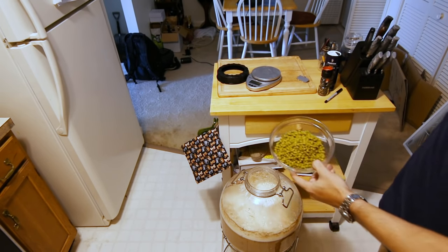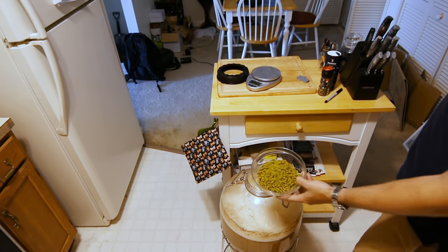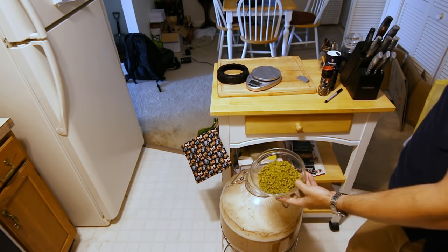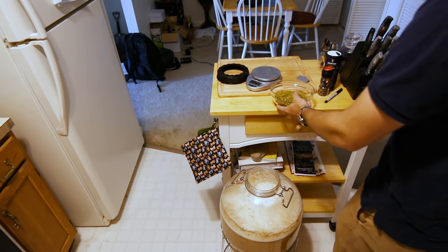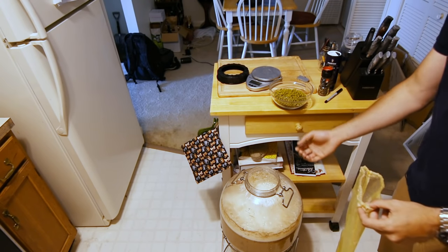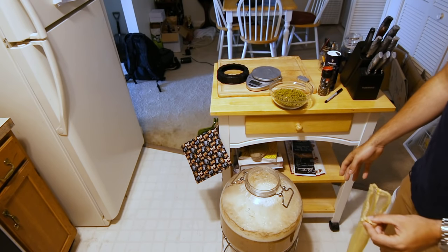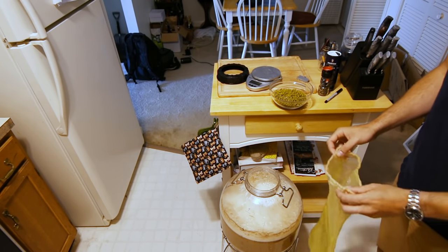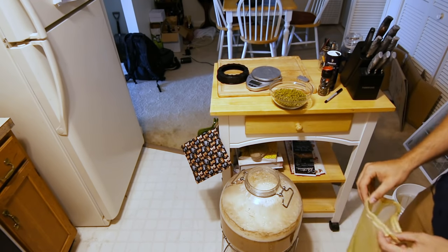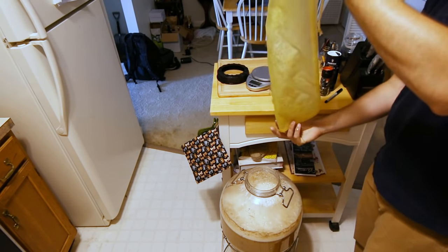Now we're going to go ahead and do our massive dry hop. This is actually the largest dry hop I've ever done on the channel — about seven ounces of hops: two ounces of Citra, two ounces of Sabro, and three ounces of Galaxy, all going in right now. Because I'm dry hopping during the biotransformation period, the krausen is effectively pushing gas out of the fermenter, so oxygen is not getting in right now and it still has plenty of fermentation left — we are safe to leave the fermenter open. However, if this was later on, I'd probably go through the collection jar at the bottom and purge it with CO2.